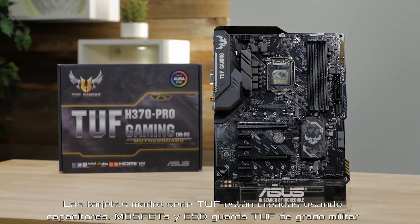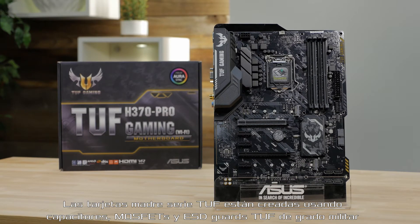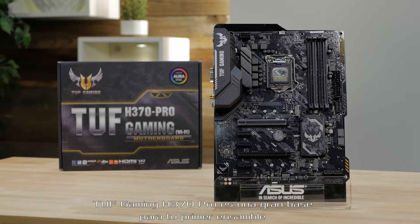TUF Series motherboards are built using military-grade TUF capacitors, MOSFETs, and ESD guards to ensure long-lasting reliability and stability in your gaming system.